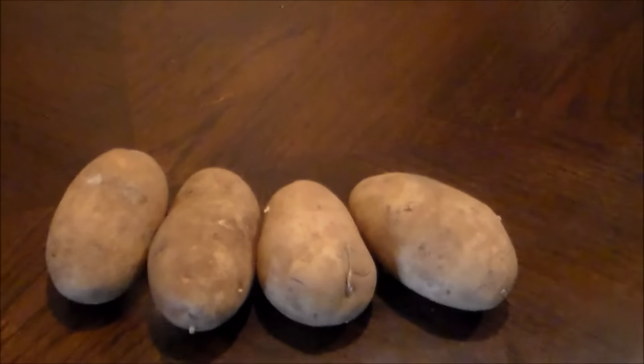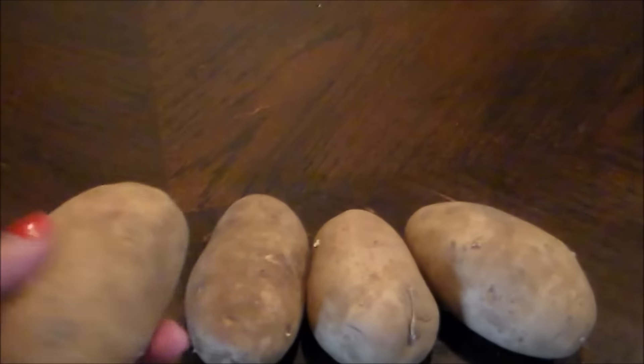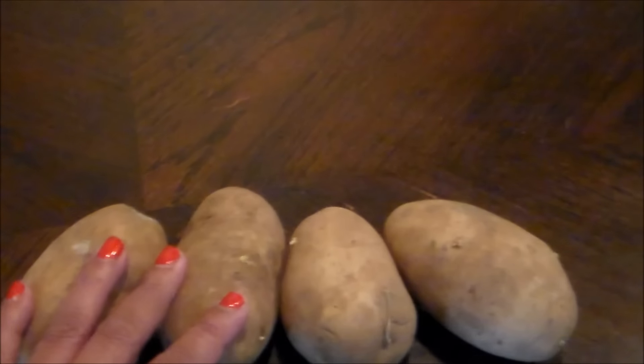Welcome to my channel. In today's video I'm going to make some homemade hash browns. I'm going to need a potato peeler, but you can use a knife, and I have four potatoes.